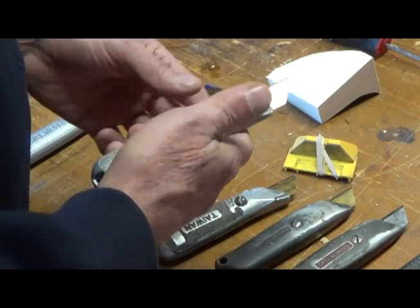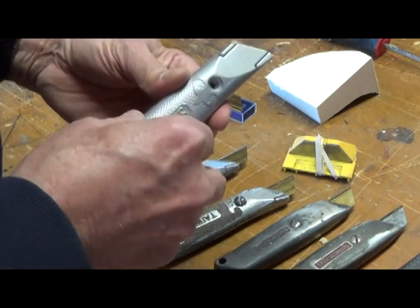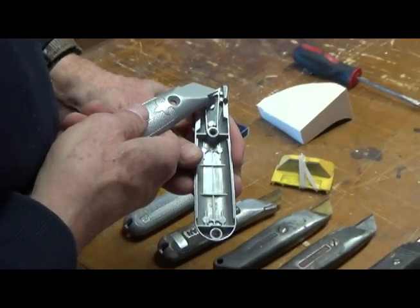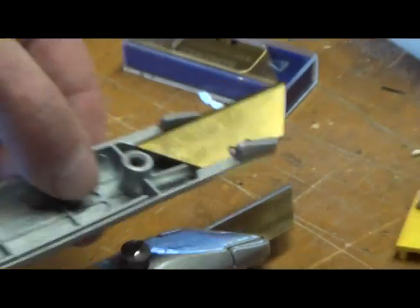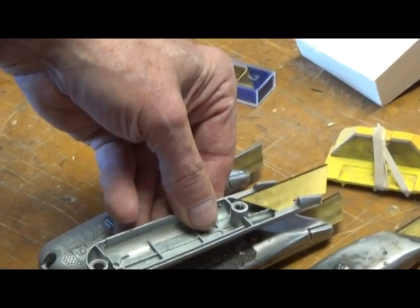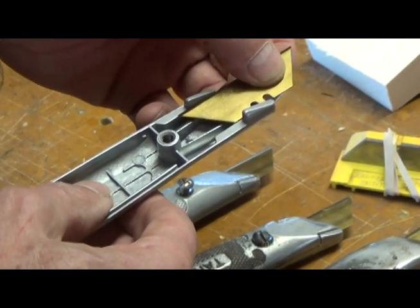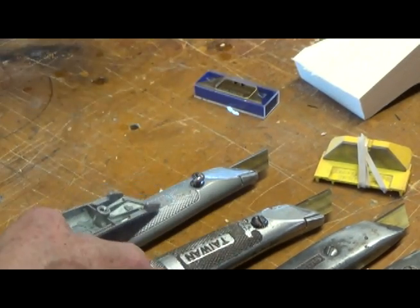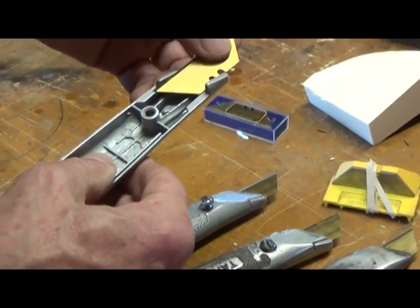It's got a nice feel to it, sort of like this one here, which I like better than these. It's nice and rounded — you can really grab a hold of it. But it also has something else which I really like. If you open this one up, you'll see that this one has two little knobs in there which hold the blade. Well, that doesn't extend that blade out that far, so if you could figure out a way to move that blade forward, it would be a much better knife.